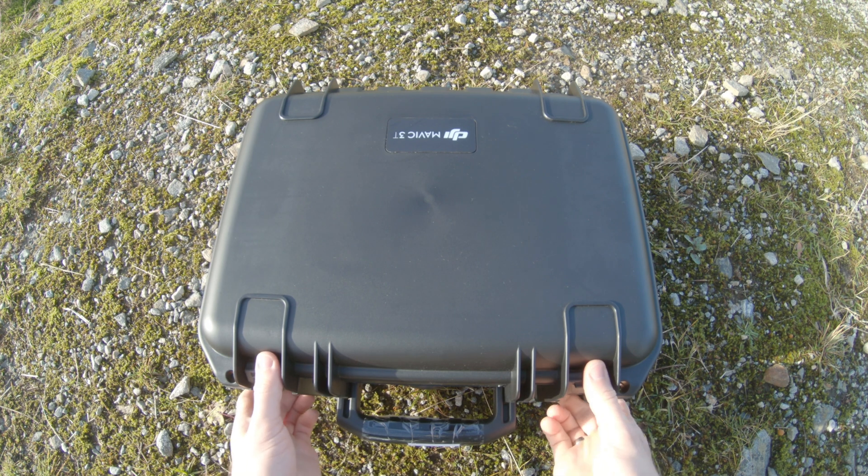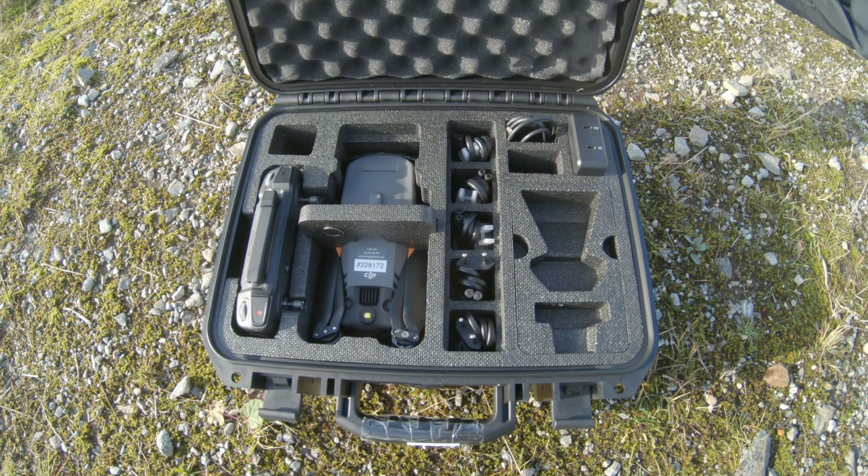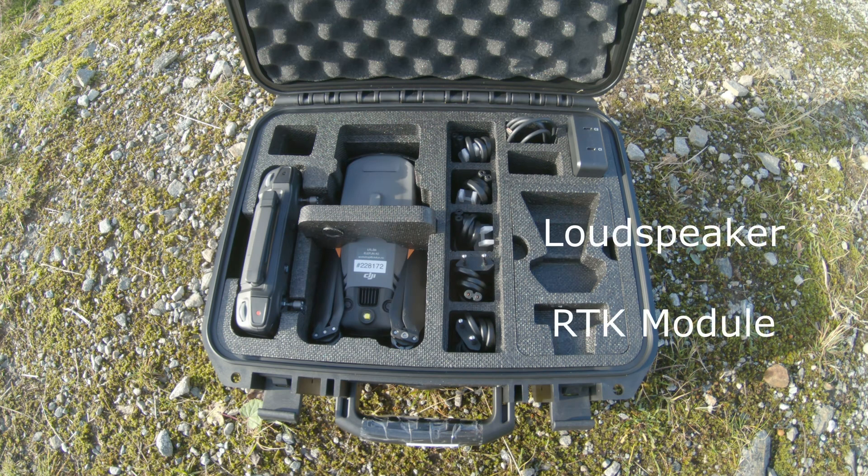Let's take the Mavic 3 thermal outside to test it. Inside the hard case you will find the drone, the RC Pro, cables, a 100 watt charger, and props. There is also room for the loudspeaker and RTK accessories.